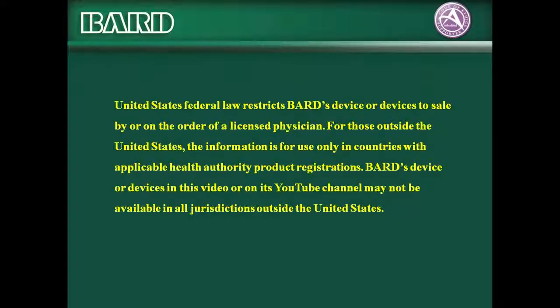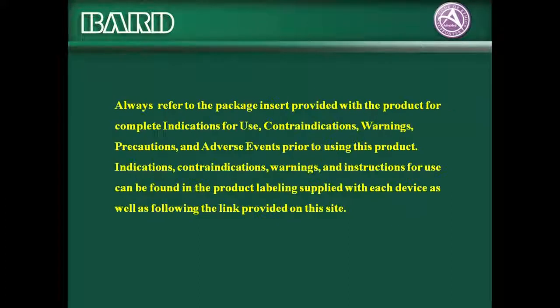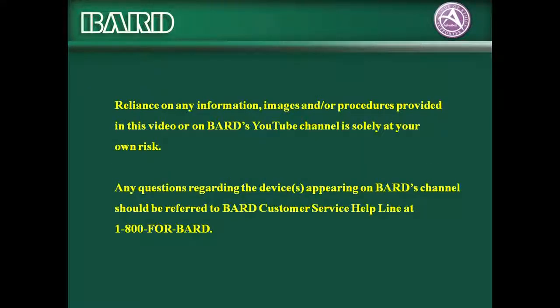For those outside the United States, the information is for use only in countries with applicable health authority product registrations. BARD's device or devices in this video or on its YouTube channel may not be available in all jurisdictions outside the United States. Always refer to the package insert provided with the product for complete indications for use, contraindications, warnings, precautions, and adverse events prior to using this product. Indications, contraindications, warnings, and instructions for use can be found in the product labeling supplied with each device as well as following the link provided on this site. Any questions regarding the devices appearing on BARD's channel should be referred to BARD Customer Service Helpline at 1-800-4BARD.